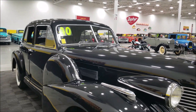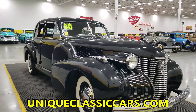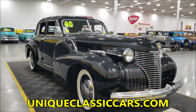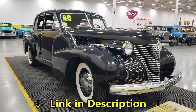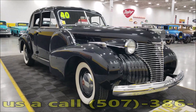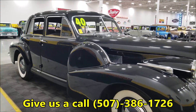That 346 monoblock V8 is paired up with a three-speed synchromesh manual. If you want to check out the still pictures so you can see the engine bay, the underside, and the interior, check out the still pictures at uniqueclassiccars.com — the link is down below this video in the description. Click on it and it'll take you right to our website. You can also call us at 507-386-1726.